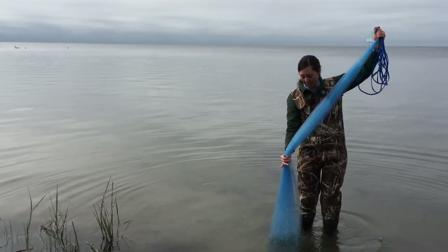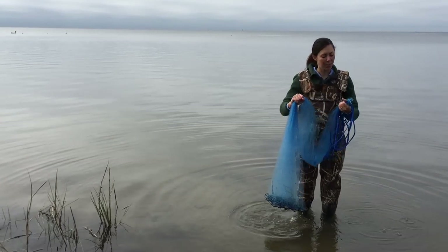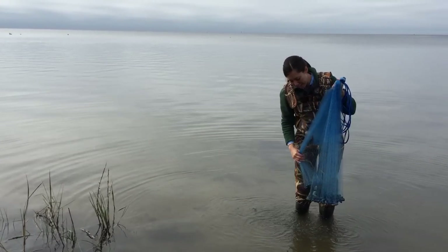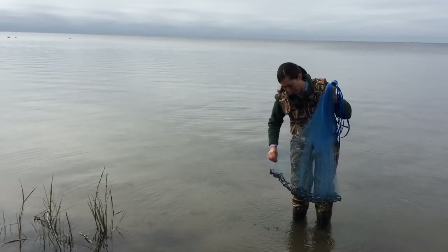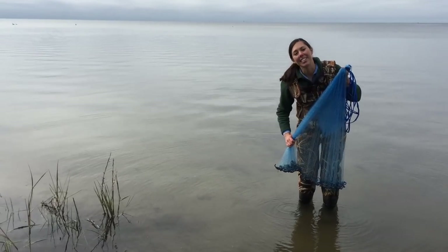Then you're gonna go about halfway down the net at about hip height and put the net into your non-dominant hand. Now is another good time to check for tangles in the net, and we're gonna tease out about half of the net once we verify that it's tangle free and get about half of the net into your dominant hand.